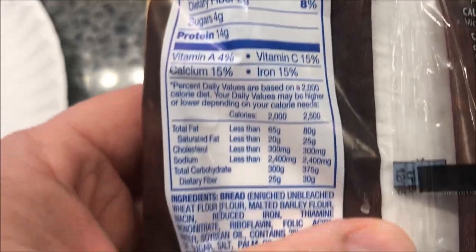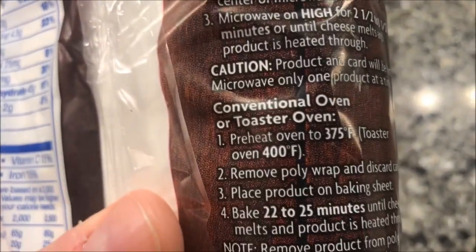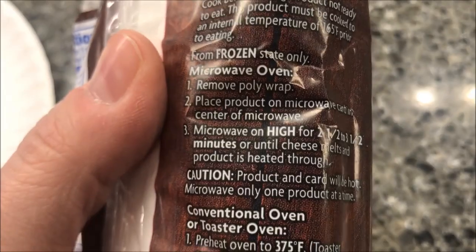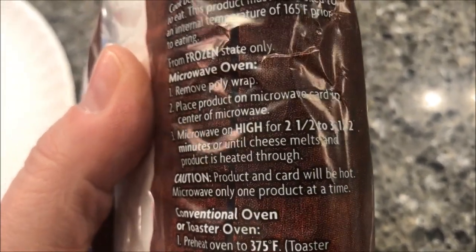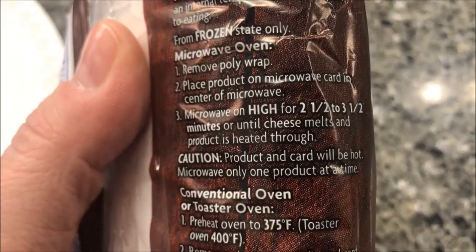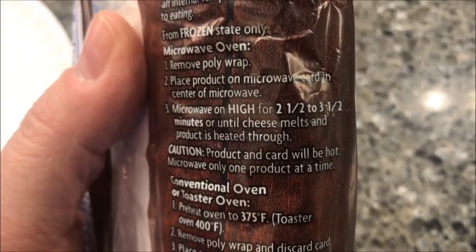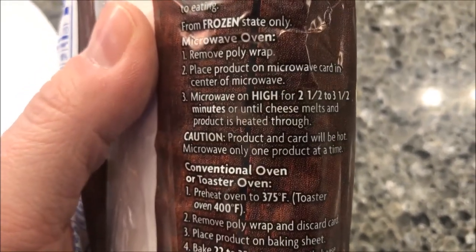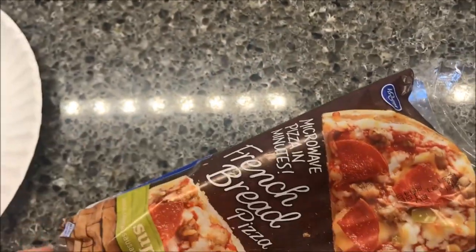You can do this in a regular oven, but we're going to do it in the microwave. So we're going to remove the plastic wrap, place the product on the microwave cardboard card in the center of the microwave, and microwave for two and a half to three and a half minutes. I'll probably do 2:45 until the cheese melts.